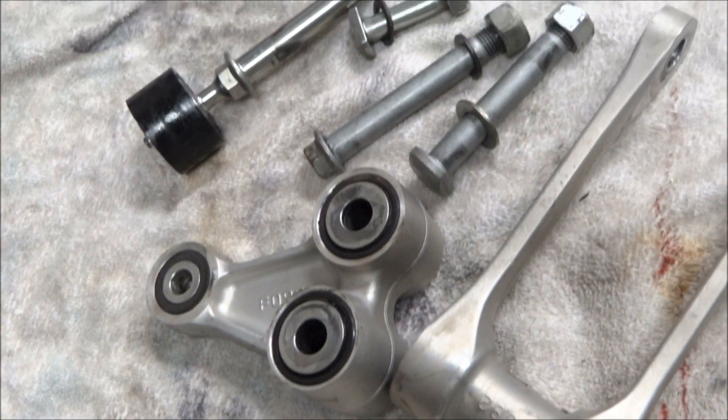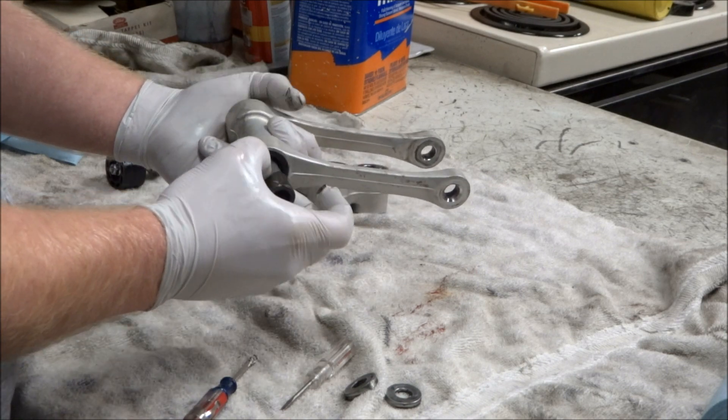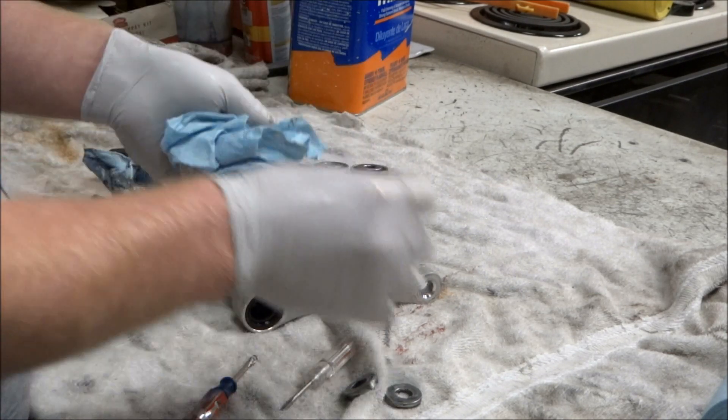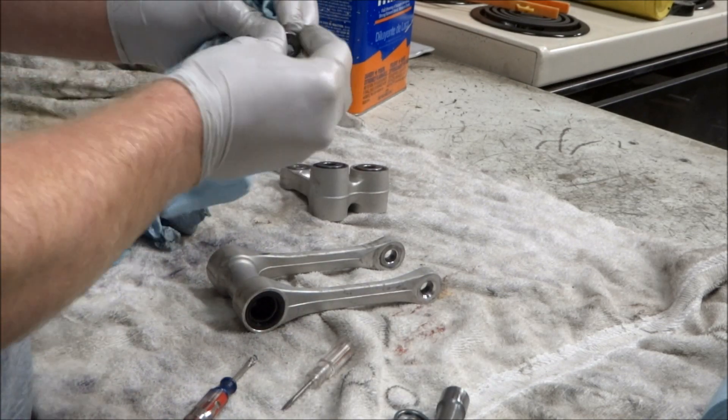Once everything's clean, we're going to go ahead and start with the linkage connecting arm. We're going to pull the caps off the end and the bushing out of the middle, and we're just going to wipe all the old grease and any dirt off of it — off the bearing or the bushing and the cap.